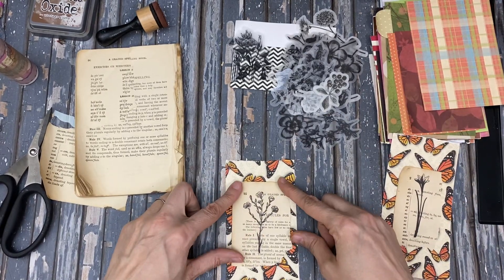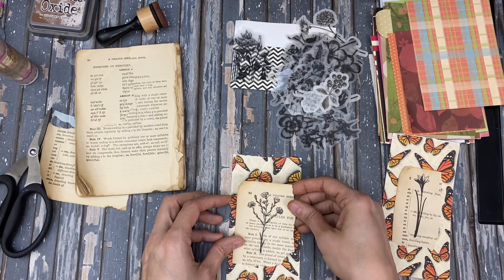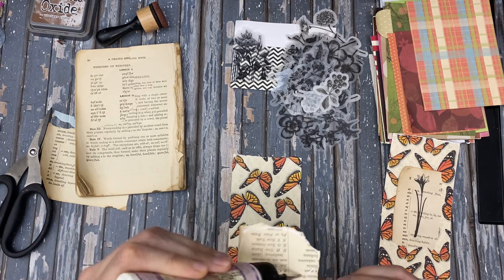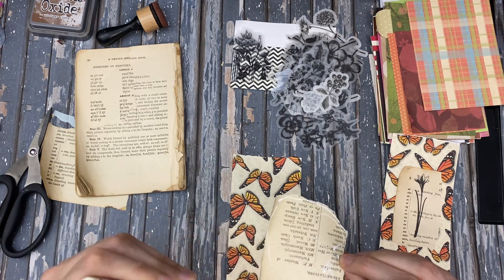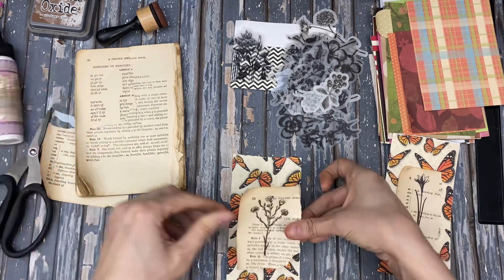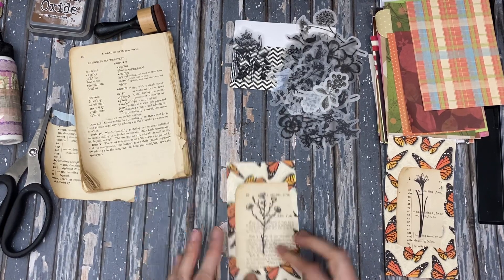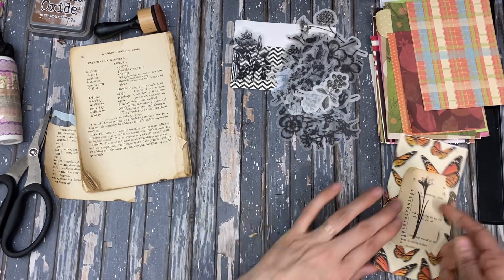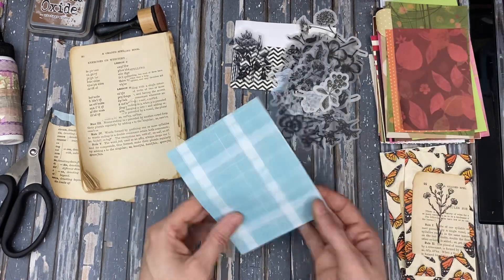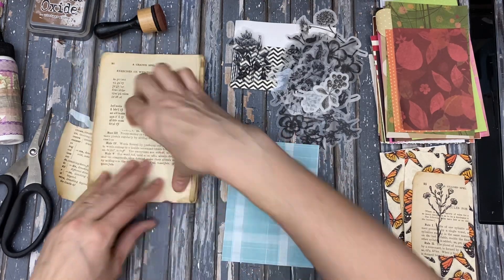We can do the butterflies. I'm just going to do it because honestly I haven't really found a use for this butterfly paper — I'm surprised, because I love this paper. I've had a hard time finding a good use for it. These would go well in like a little garden journal or a fall journal probably too. Which side do I like better? I kind of like the blue side, so I'm probably going to do that.